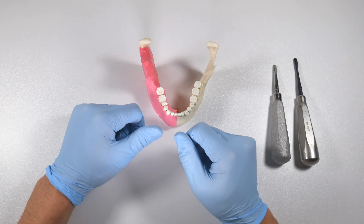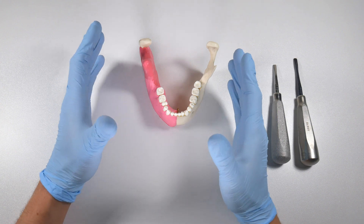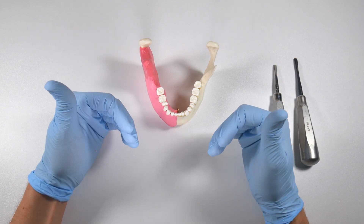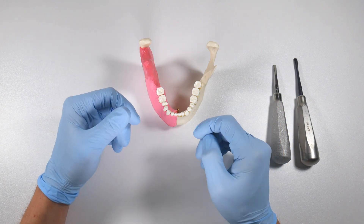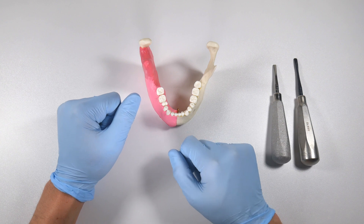There's got to be something wrong with these elevators or these forceps, or there's got to be better tools that are going to get these teeth out easier. And you start looking at everything except the person in the mirror — the one who's holding the tools — and just not accepting the fact that maybe you need a little more education and a little more experience to be able to get teeth out properly.